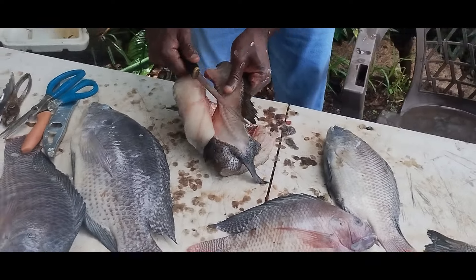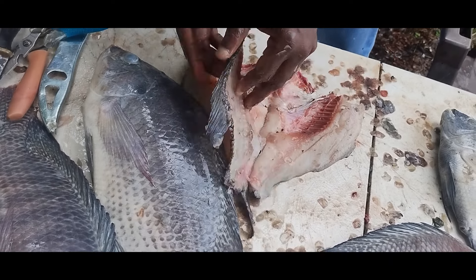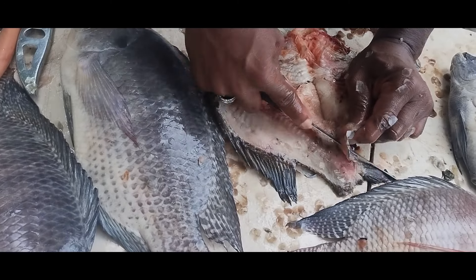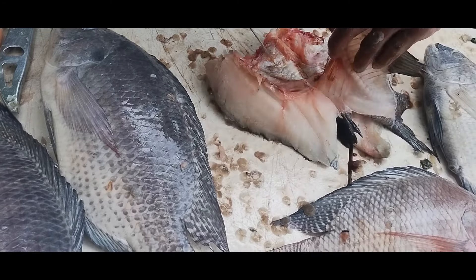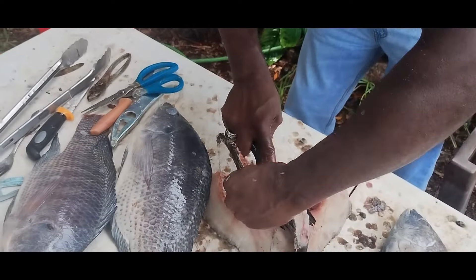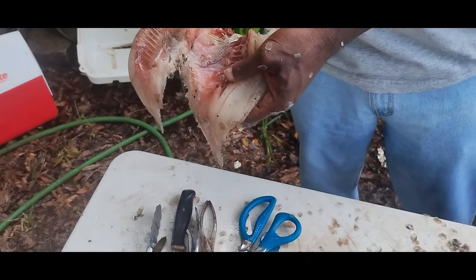Ladies and gentlemen, Uncle P is showing me his way of butterflying. And that's a shell cracker that big — that is not a sloppy cut. Uncle P, what kind of fish is that? Shell cracker. Look how he's butterflying it, ladies and gentlemen. Should've been clean on this one — about having to clean a little fish like this, you know. You still got it. That's what you want — you can take the whole backbone out. That's a butterfly.